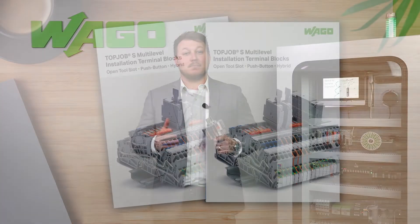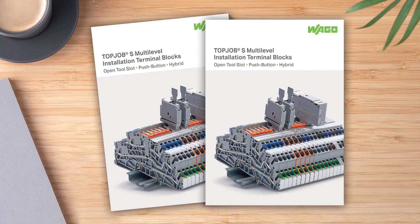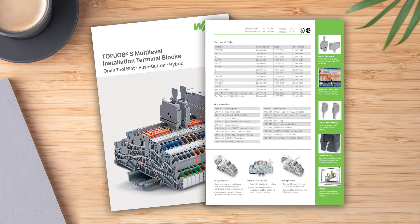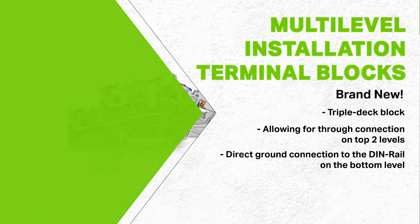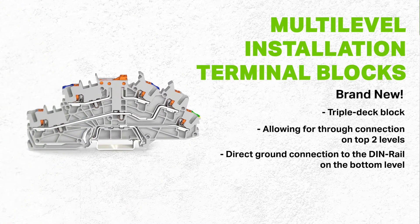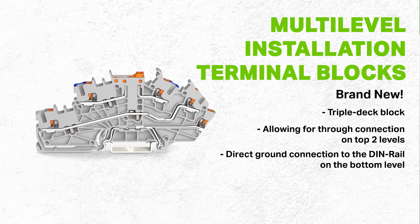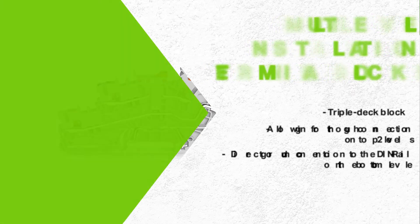We are very pleased to announce Multi-Level Installation Terminal Blocks, a brand new space-saving solution within our TopJob S Terminal Block family. These multi-level terminals give push-button preferred users a triple-deck block, allowing for through connection on the top two levels, and a direct ground connection to the DIN rail on the bottom level, all in one terminal.